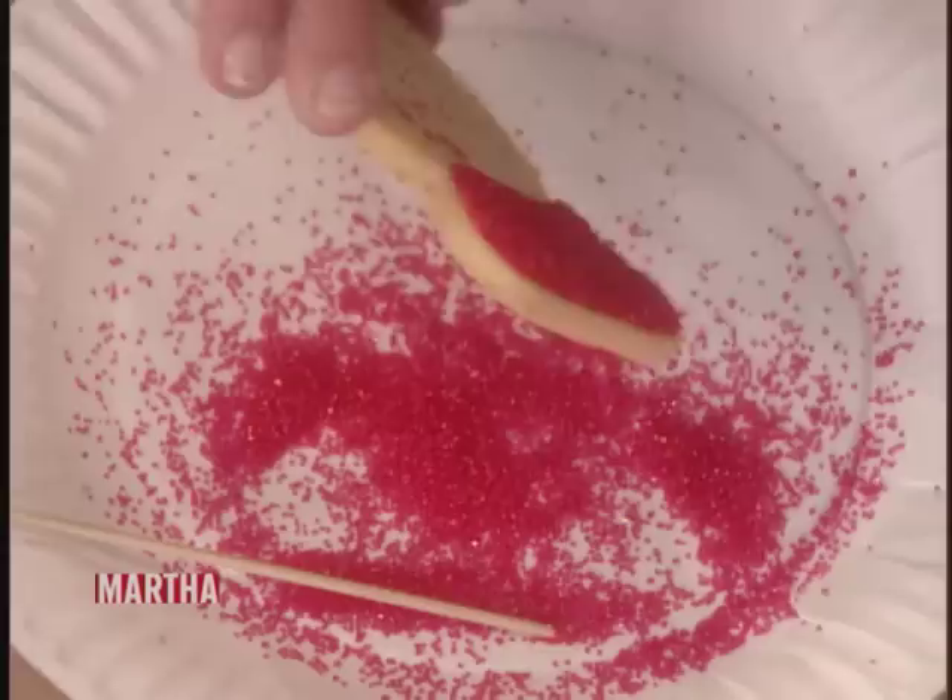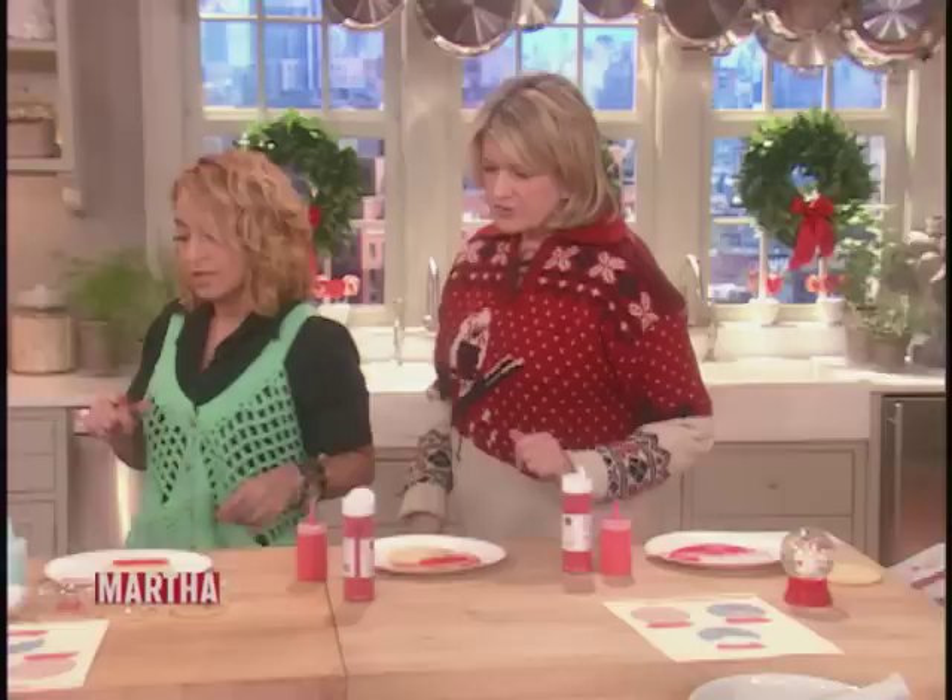And then we're just going to shake it off. You want to let this dry — I say a minimum of ten minutes. If you could leave it a little bit longer, do the rest. We have some dry base already. Now we're going to draw the sky.